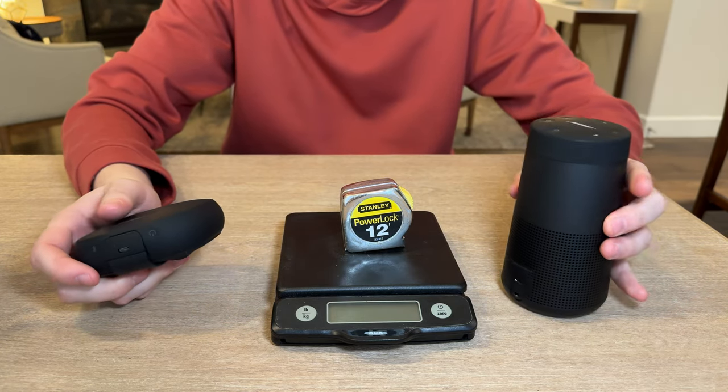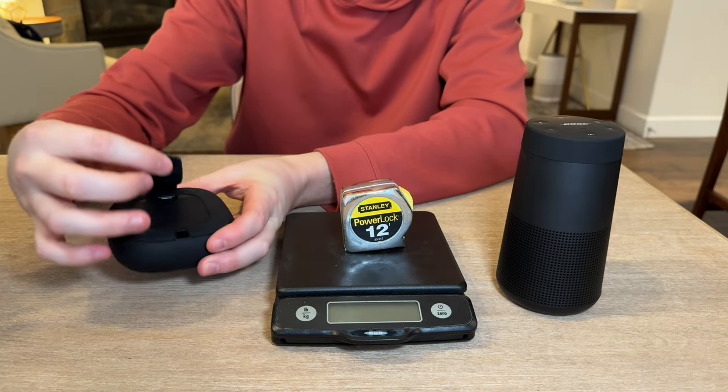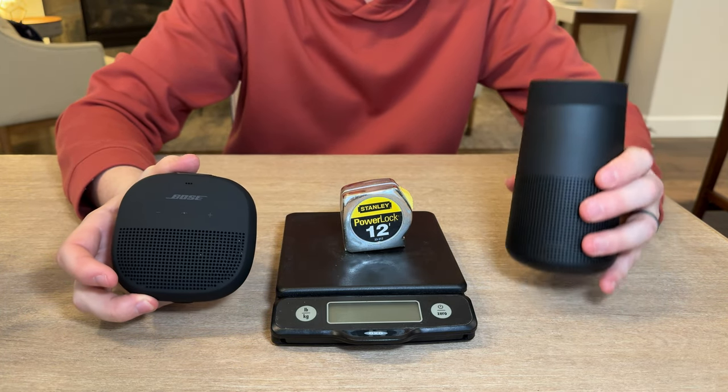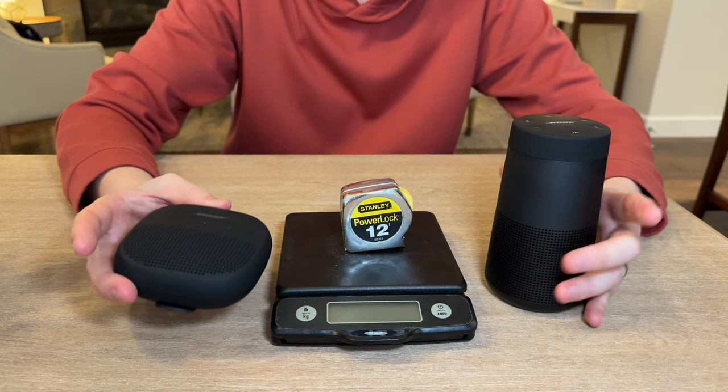The Micro does not have an aux input. The other thing to notice on the Micro is it has a nice handy strap that attaches to it, and the Revolve does not. The Micro is also completely waterproof, where the Revolve is just water resistant.